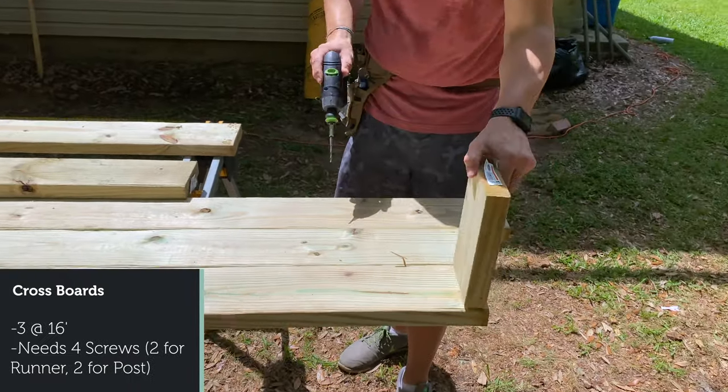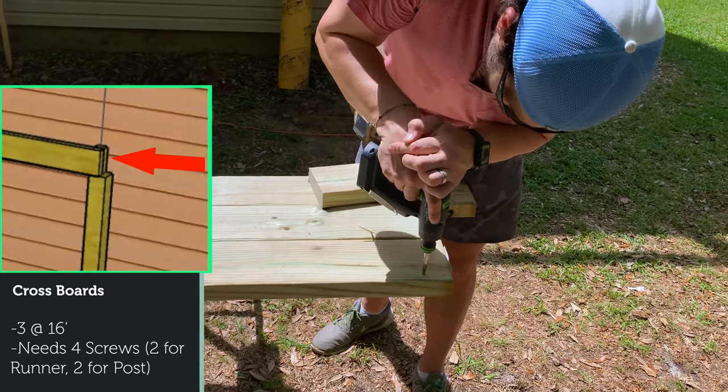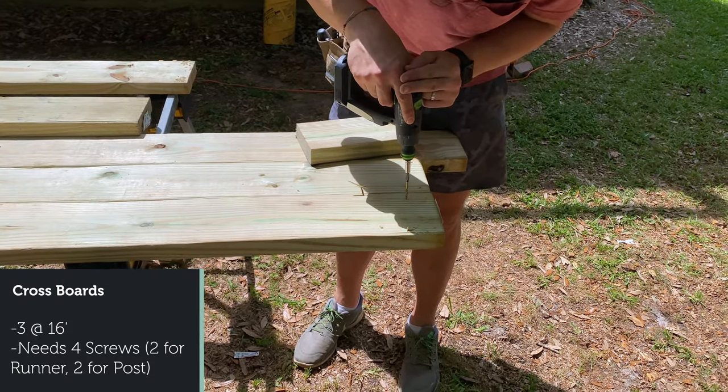Marker line, drill bit, so that way I know I'm about to drill about right here, and then again about right here.